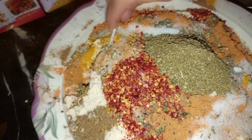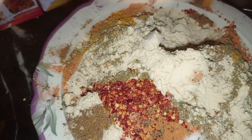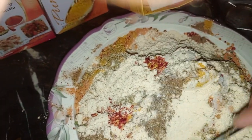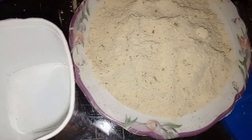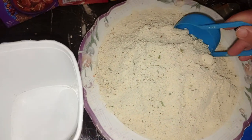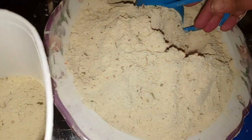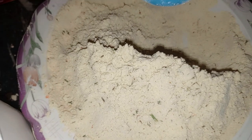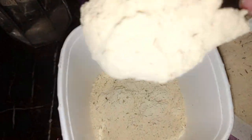अब हम इसको अच्छी तरह से मिक्स करेंगे। बहुत मुश्किल है मिक्स करना। अब हम इसको कंटेनर में स्टोर करेंगे, दो हफ्तों तक या उससे आगे भी। यह आपके लिए आसानी के लिए हमने बनाया। आप इसमें बैंगन पकोड़ा, आलू का पकोड़ा, मिर्च पकोड़ा — कुछ भी आसानी से बना सकते हैं।